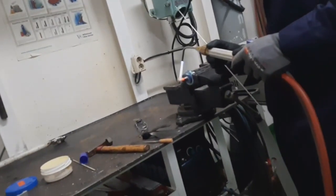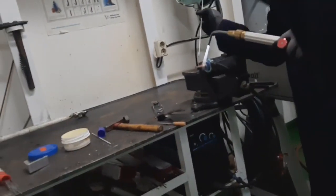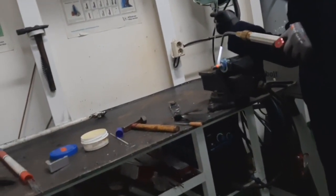We don't have a spare, so for a temporary remedy we do gas welding for this unit.